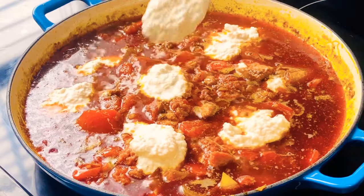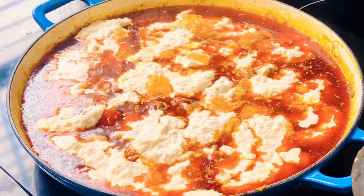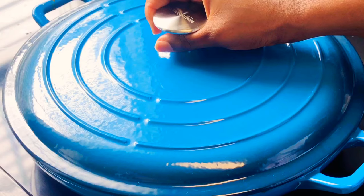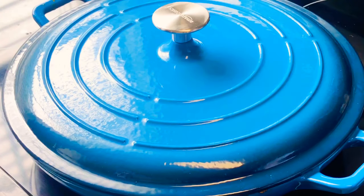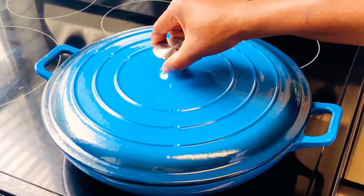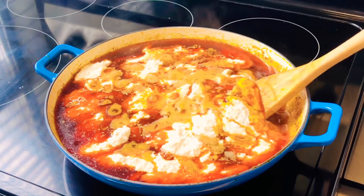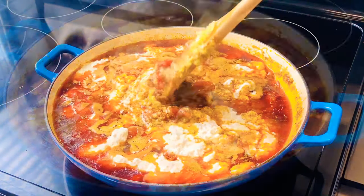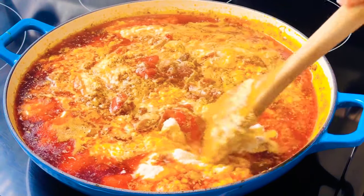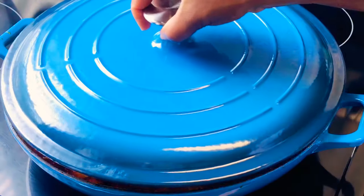Now let me go ahead and add in my egushi since the stew is doing really amazing and cooking nicely. Add it in, then cover it and let it steam for about five minutes. After five minutes, open the stew — looking really amazing! Stir really gently and slowly, then cover it again and let it cook for an extra two minutes.